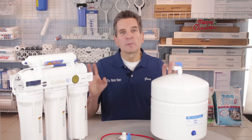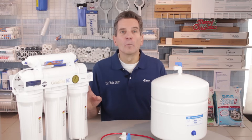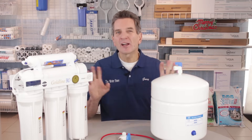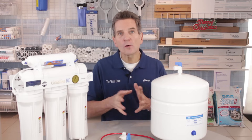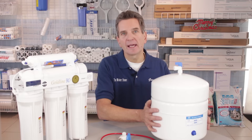Before we talk about troubleshooting the system, you may want to familiarize yourself with it. I have another video in this series — how a reverse osmosis drinking water system works — and if you're not exactly sure how they work, you may want to review that first. What we need to do now is check and see where the problem is, and likely it's a problem with the tank.